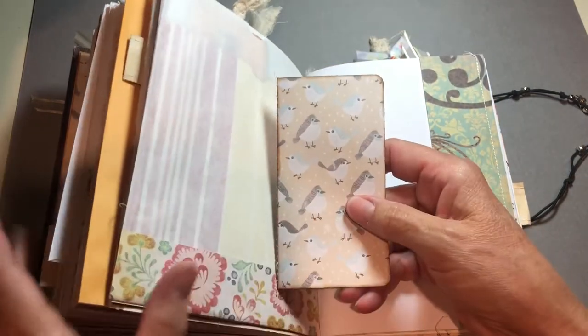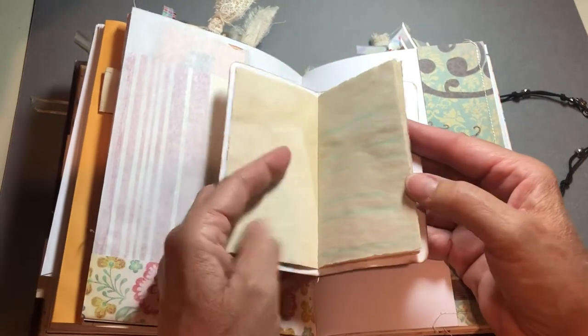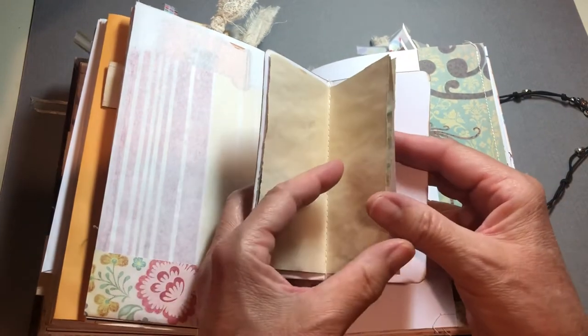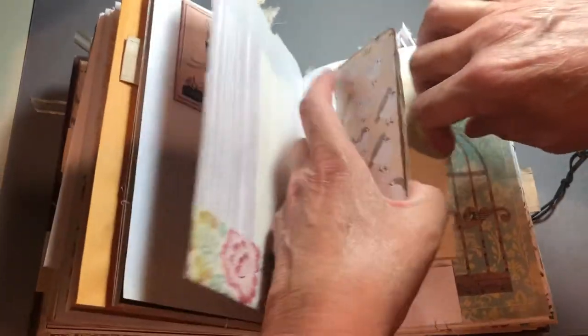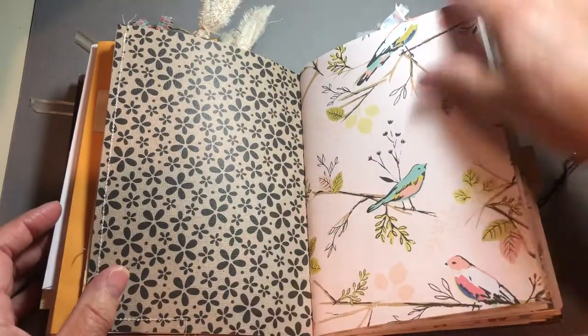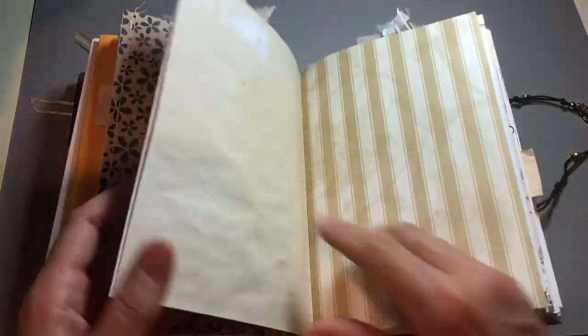A tuck spot with a mini journal — this paper matches the inside cover, front and back. It has accents of red again with coffee-dyed paper, and I sewed it on my sewing machine. That tucks in here. I did a lot of sewing in this book because I really like sewing — sewing on paper, that is.